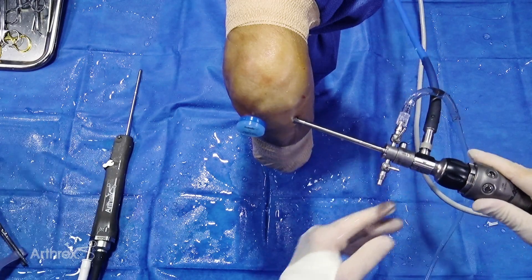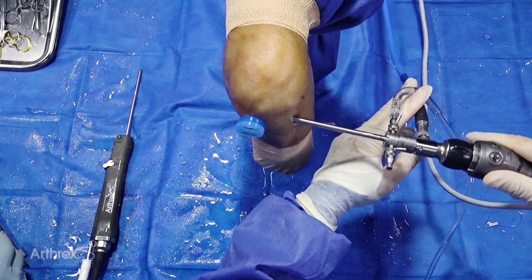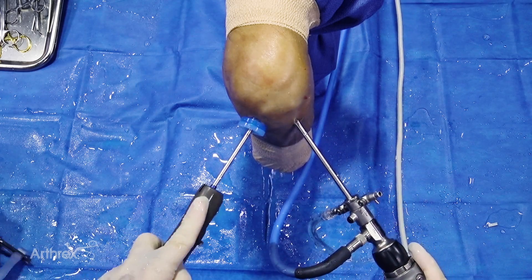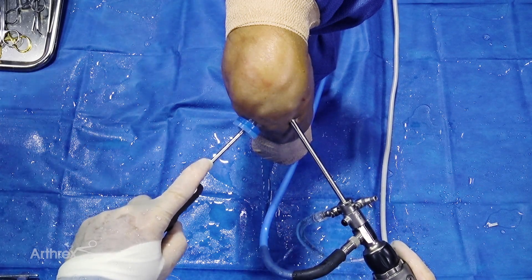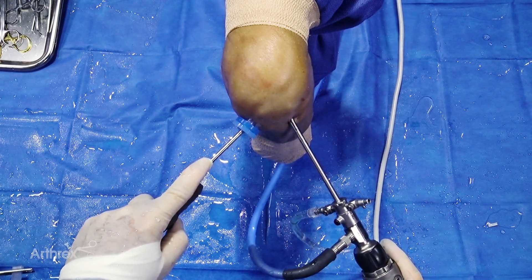We have a passport cannula now just to control egress of fluid and allow instrumentation. This is a one-centimeter diameter by two-centimeter length cannula. We're using a 5-0 bone cutter, and while you'll often use this in a single direction, we're going to use it on oscillate to get what we believe to be the proper particulate size.